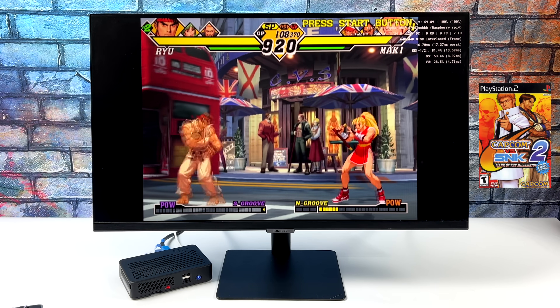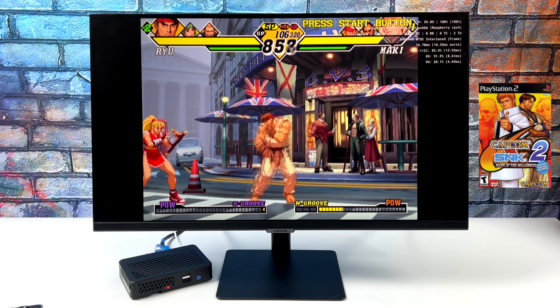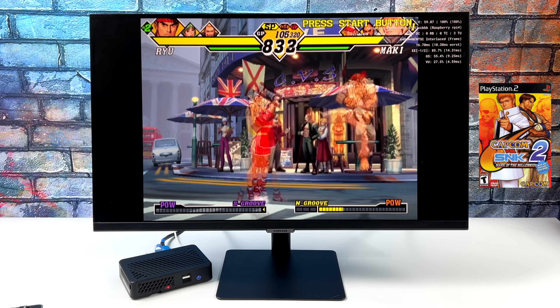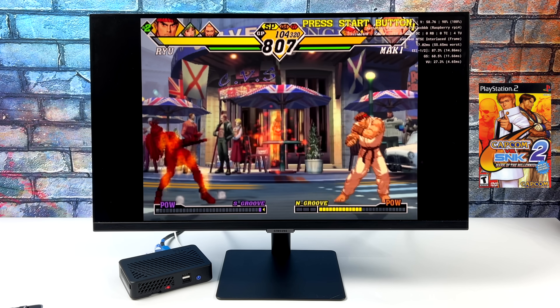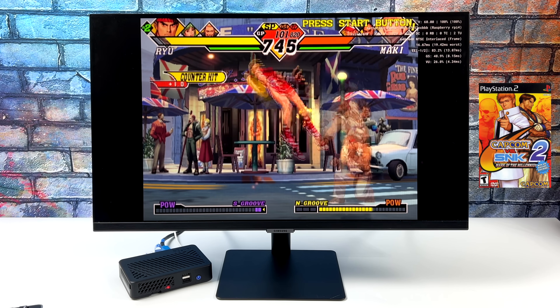And finally, keeping with the trend that's working on the Pi 4, we've got another 2D fighting game, and this is also playable. So when it comes down to it, those 2D games work really well with the Pi 4 and AetherSX2, but when it comes to the 3D stuff, we just don't have the power.